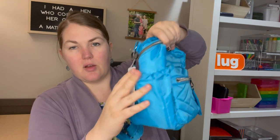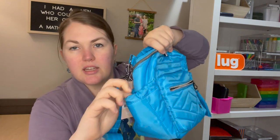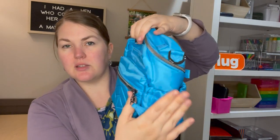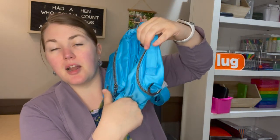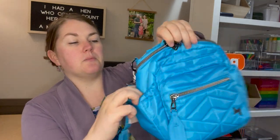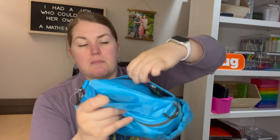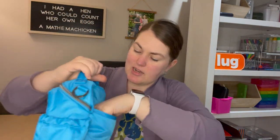On the sides you've got water bottle holders. They do have magnets that keep them nice and tight so when you don't have water bottles in them, they're not hugely gaping open. There's one on each side so you can keep it balanced. I love a good water bottle pocket — if I'm taking it on any sort of excursion or adventure, that's a must.